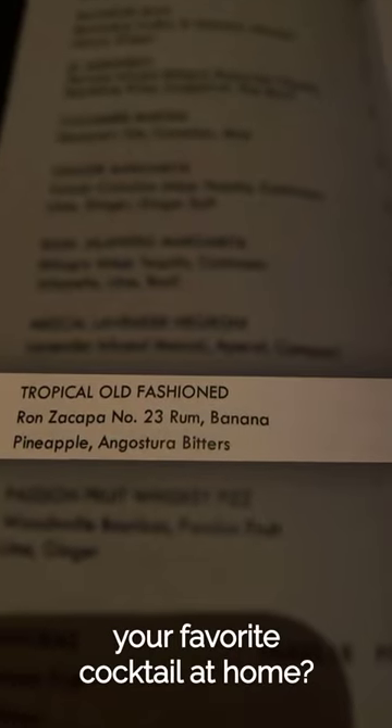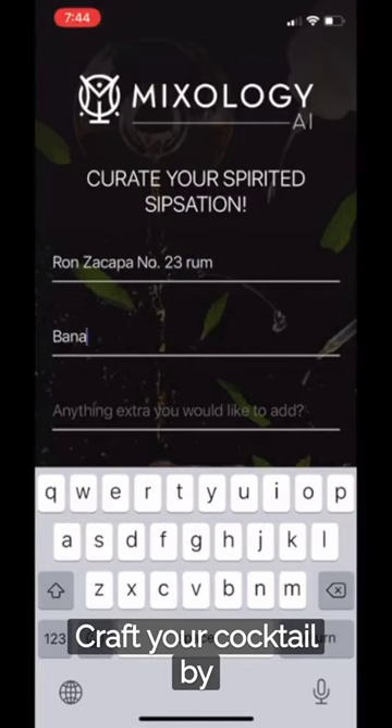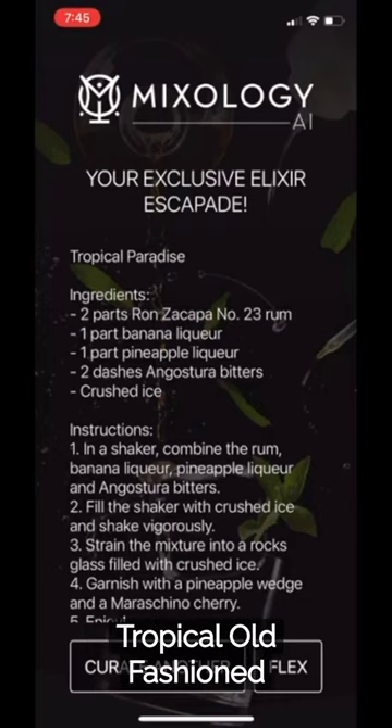Want to know how to make your favorite cocktail at home? No worries. Craft your cocktail by entering the ingredients listed on the menu and Mixology Ale will do all the work. Tropical Old-Fashioned.